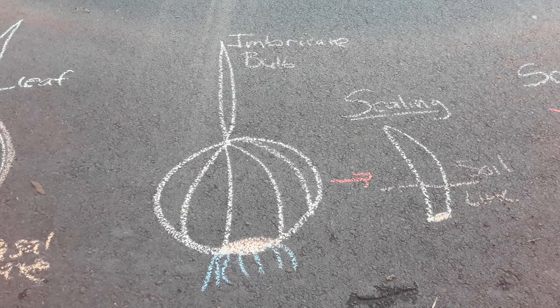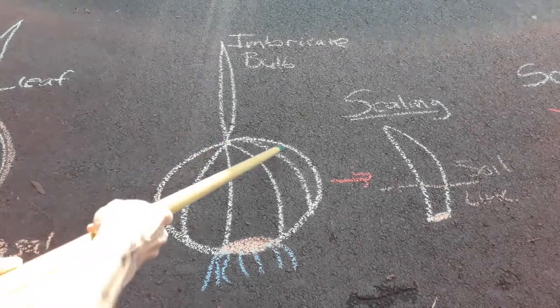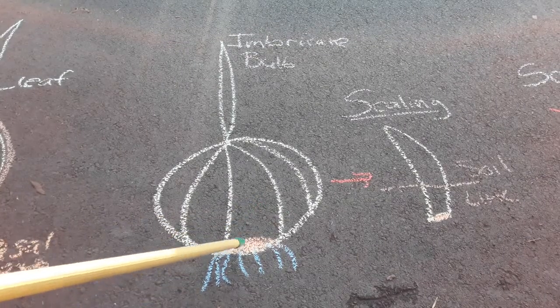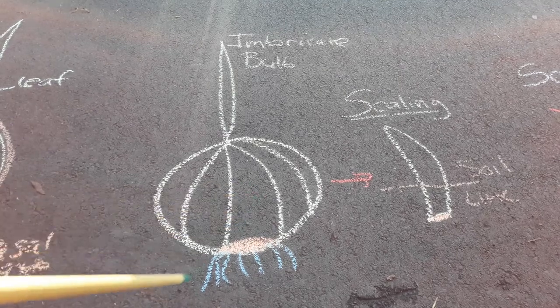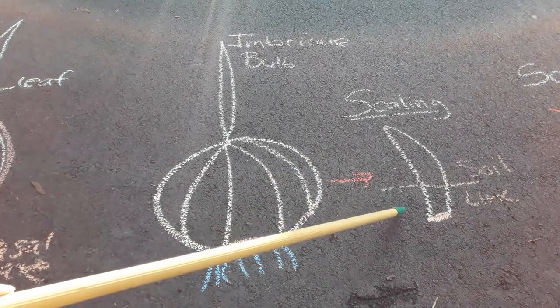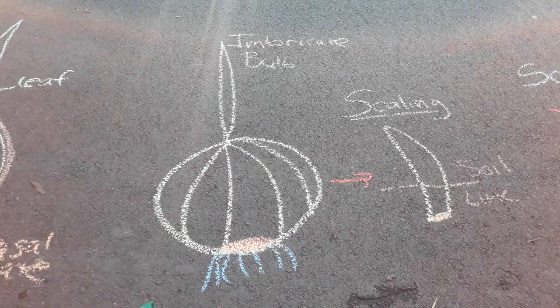Our next example is an imbricate bulb. An imbricate bulb is very much like a tunicate bulb, but it doesn't have the papery covering on the outside. It just has fleshy scales that are concentrically arranged. They still come out of a basal plate down here, and then you still have roots. A good example of an imbricate bulb is an Asiatic lily or an Easter lily, and we're going to do something called scaling with imbricate bulbs in our exercises this week.